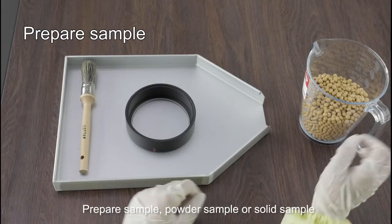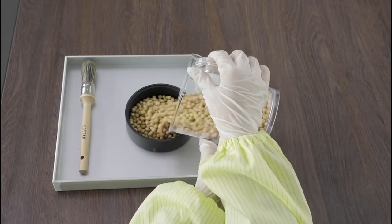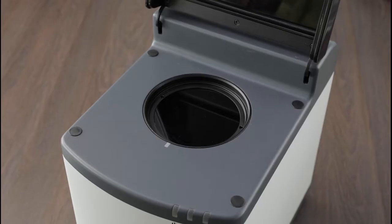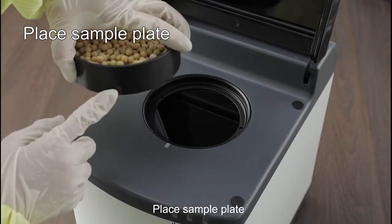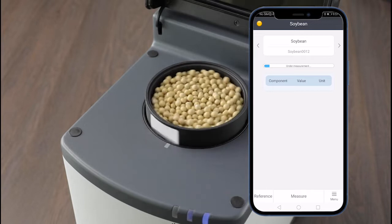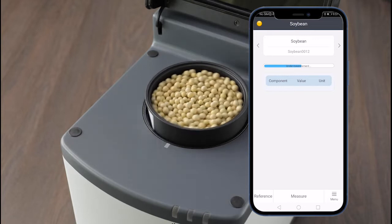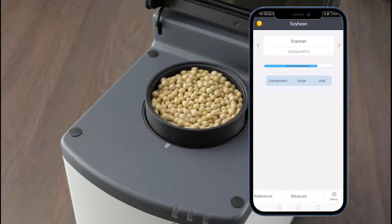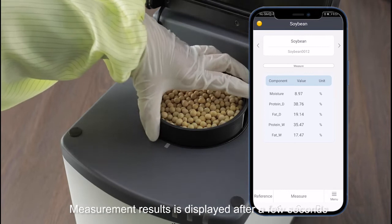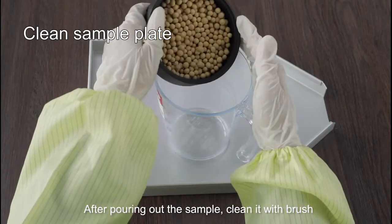Prepare the sample — powder sample or solid sample. Place the sample plate and click the measure button. Measurement results will be displayed after a few seconds. After pouring out the sample, clean it with the brush.